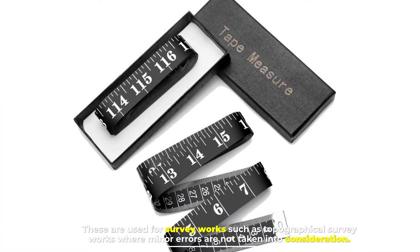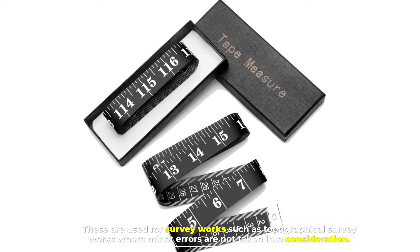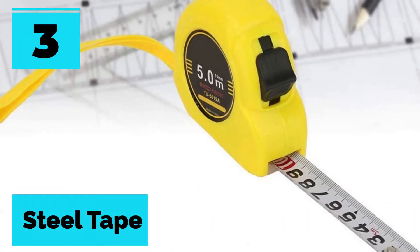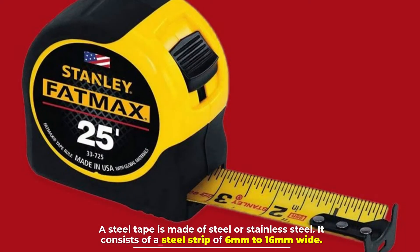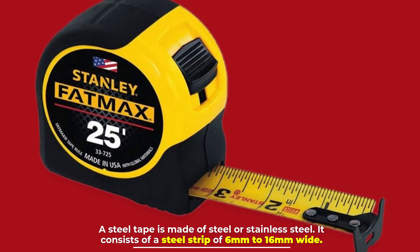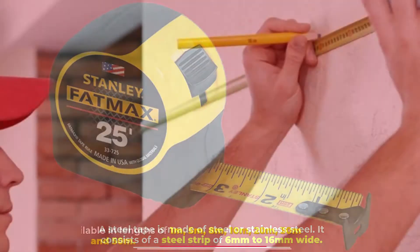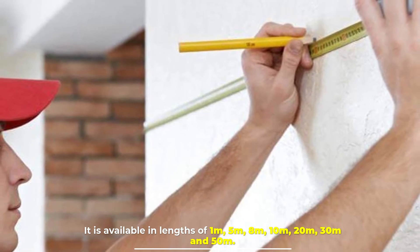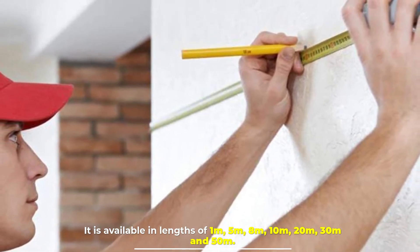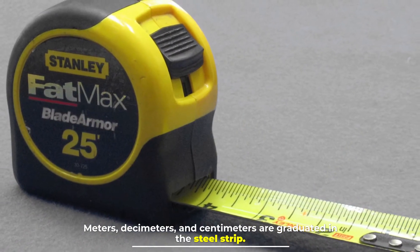These are used for survey works such as topographical survey works where minor errors are not taken into consideration. Number three: steel tape. A steel tape is made of steel or stainless steel. It consists of a steel strip of 6 to 16 millimeters wide and is available in lengths of 1m, 5m, 8m, 10m, 20m, 30m, and 50m. Meters, decimeters, and centimeters are graduated on the steel strip.